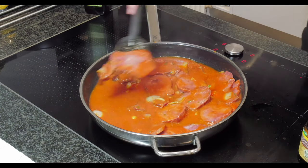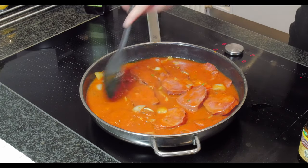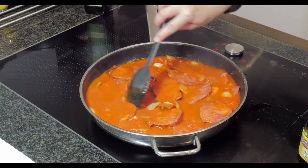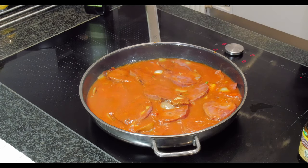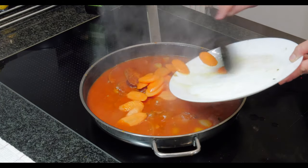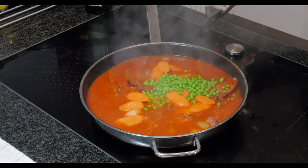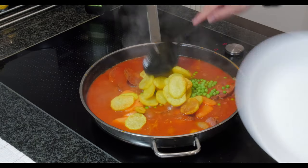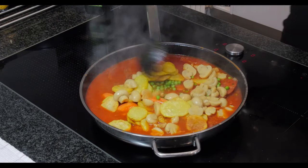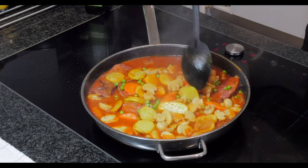In medium heat, let it simmer for about 10 minutes. Then you can add the carrots, peas, potatoes, and mushrooms. It's looking good and smelling good! Just simmer them together for about two to three minutes.